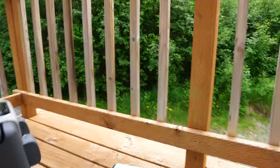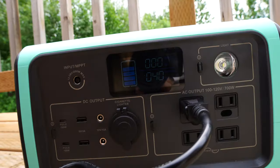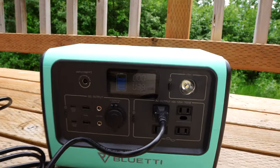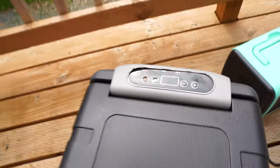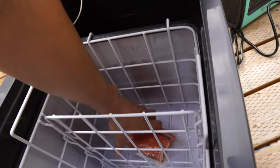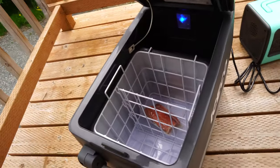Checking back in after just shy of two hours — the Bluetti is still over 80% charge, still pulling 40 watts, so still doing well. Checking the temperature inside, it is seven degrees inside this cooler — that is super cold. And the salmon is still rock hard, which is a good sign.